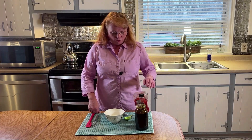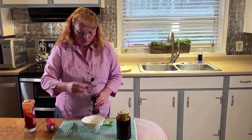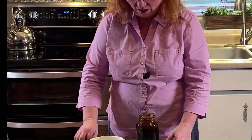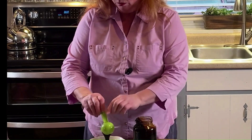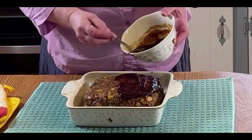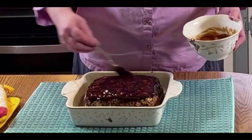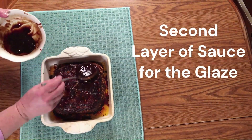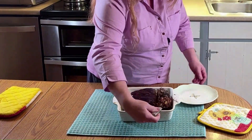While our meatloaf is in the oven baking, we're going to mix up our sauce. We'll start with a third of a cup of ketchup, one tablespoon of Worcestershire sauce, and one tablespoon of molasses. If you don't want to use molasses, you can use honey, brown sugar, or dark corn syrup. Our meatloaf has been in the oven for 30 minutes, so we're going to put on our first layer of glaze — I'm not going to worry about covering all the sides because it will run down. Our meatloaf is now out of the oven after baking for 90 minutes total.